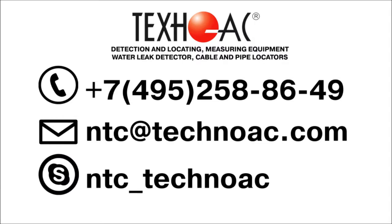To find out more about our cable locating equipment and its operation, please visit our website at www.technoac.com or contact our specialists. Subscribe to our YouTube channel and be the first to know about new Techno-AC instruments.